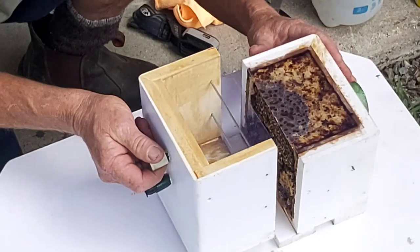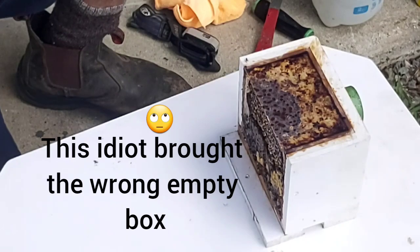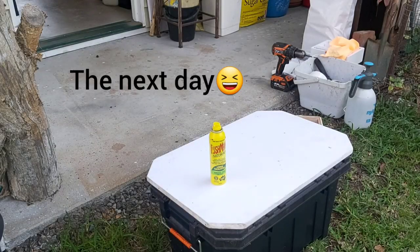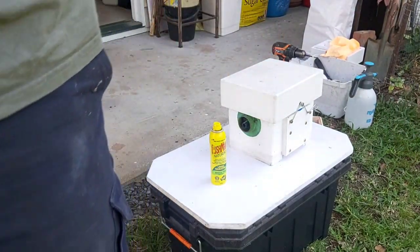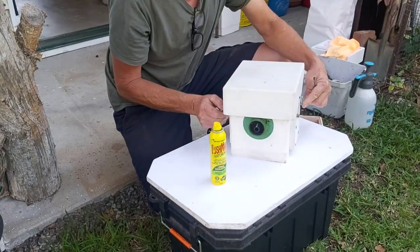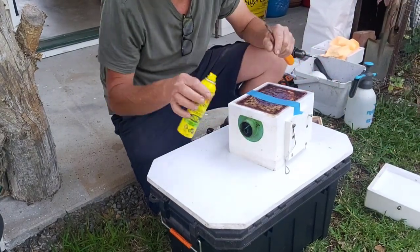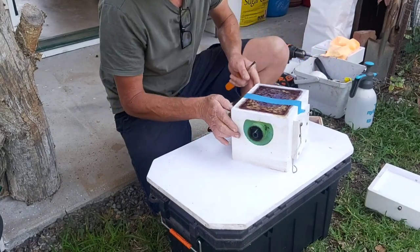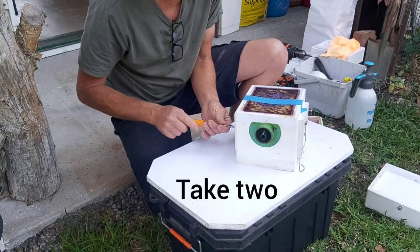About now he realised he'd made a mistake. All right guys, we are back - it is the next day. I can't believe I made that mistake, but I have returned and we have the correct empty box this time. Bushman's is the only product for me.